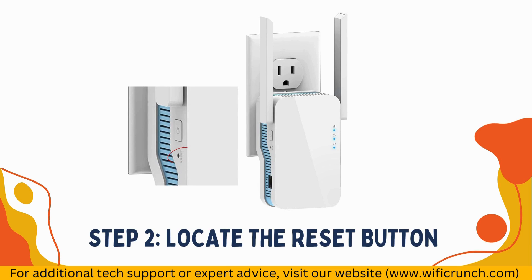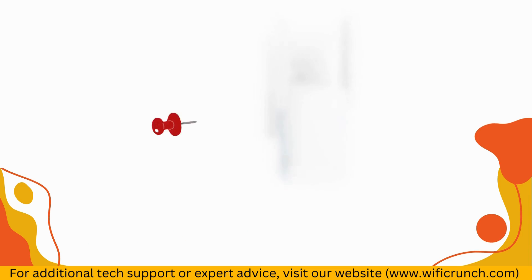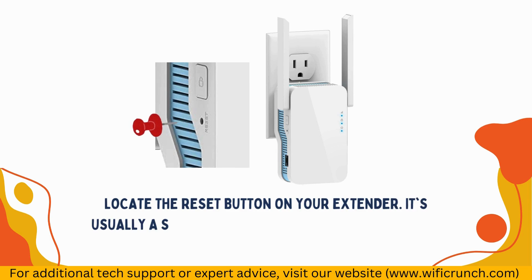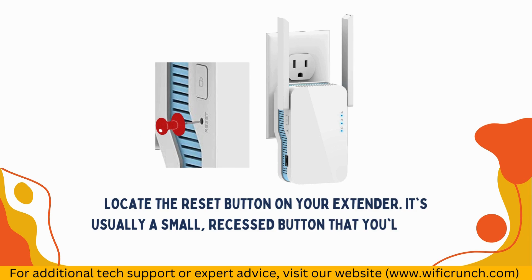Step 2: Locate the Reset Button. Locate the Reset Button on your extender. It's usually a small, recessed button that you'll need the pin or paperclip to press.